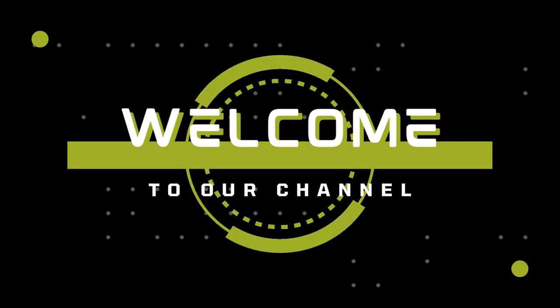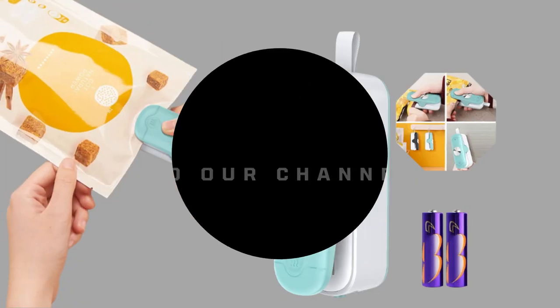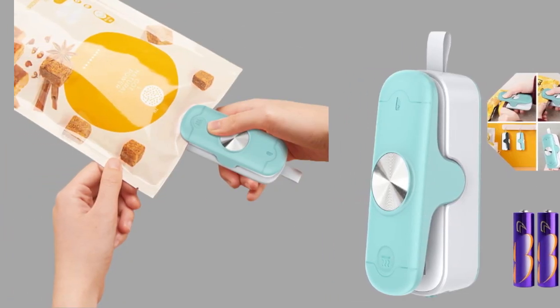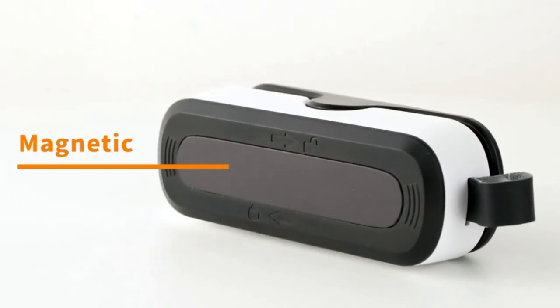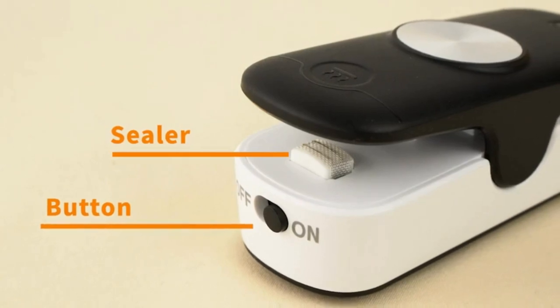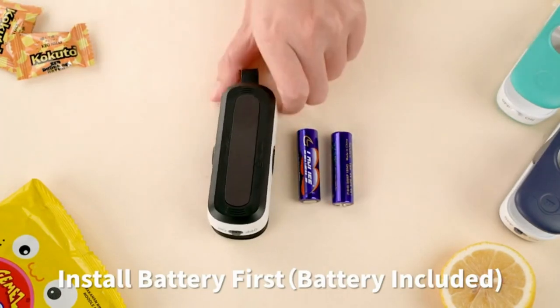Hello guys, welcome to our channel. Today we are going to review the mini bag sealer with cutter, a two in one heat vacuum bag sealer. The mini bag sealer combines sealer and cutter functions in one machine.